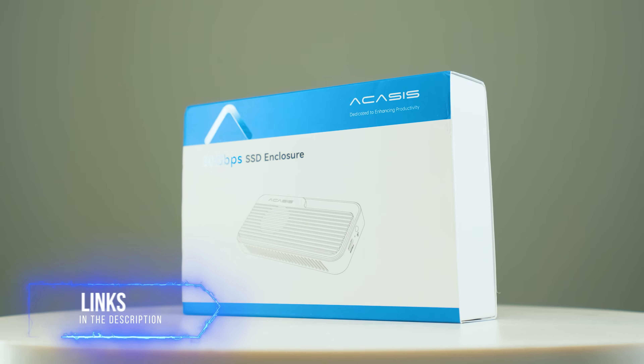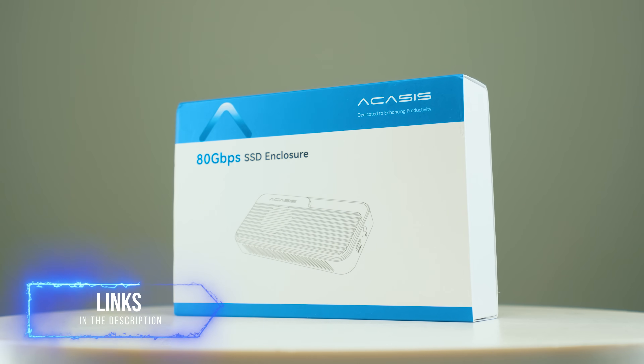So what do you need to actually get this working? Firstly, the Akasis enclosure. I spoke with Akasis and managed to get a discount code for you. If you want to check it out, the links are in the description below, and you should be getting a little bit of a discount, which is very nice. Thank you, Akasis.